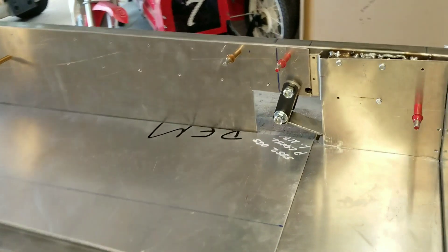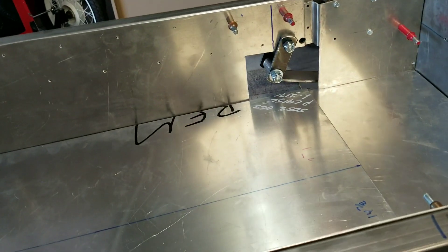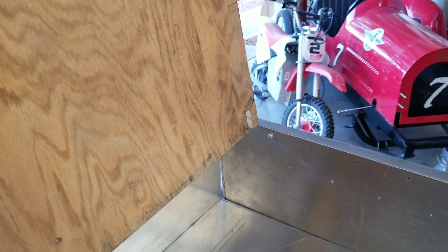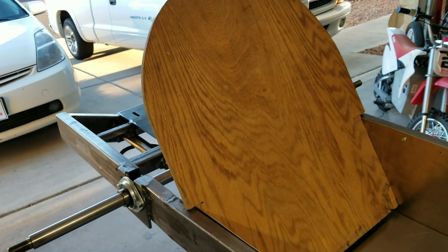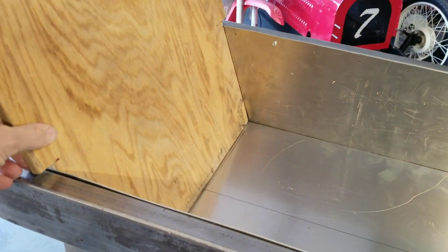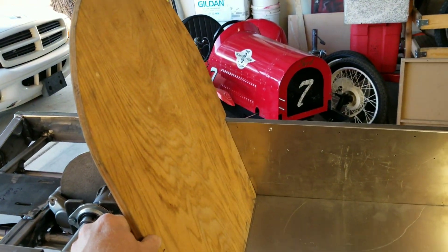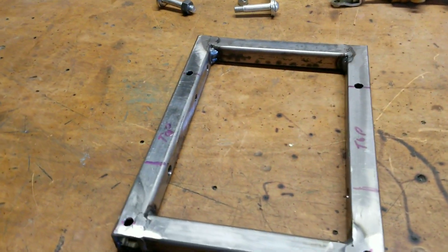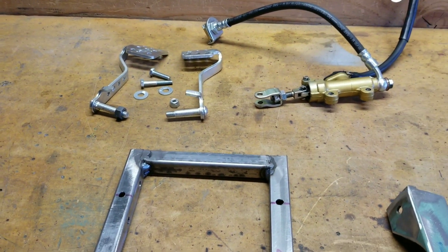The next thing is to get the disc brakes in. When I was setting this up, I put it on the floor and found a piece of wood that was the original seat back for my red car. I just trimmed it down to fit in here and, voila — I was able to put my seats in and find out where my pedals are going to go. To do that, I mocked up a little bracket for the pedals and the master cylinder.